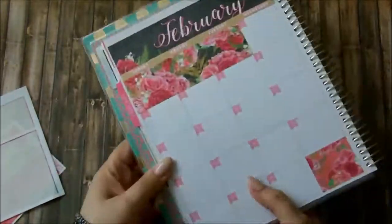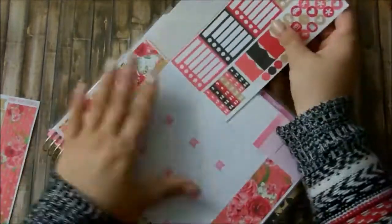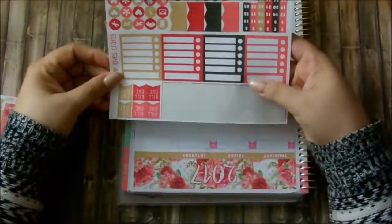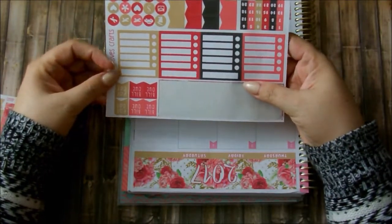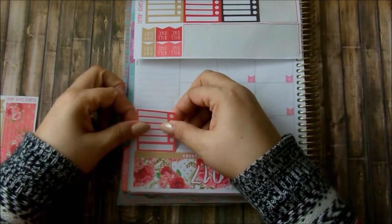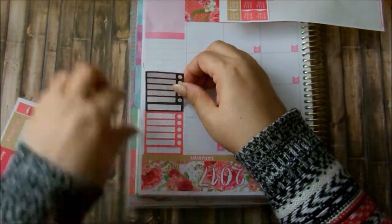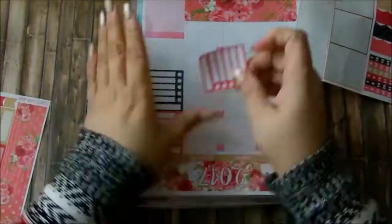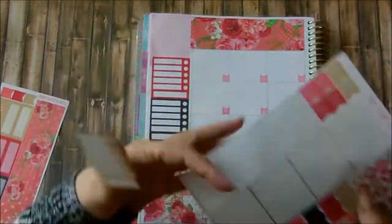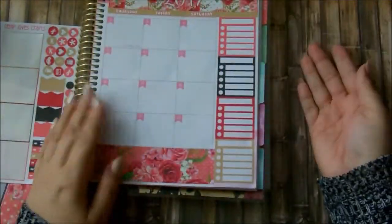Once I got those down, I'm going to go ahead and move on to my sidebar. This kit comes with four sidebar boxes, and I actually never worked with any of these type of boxes because the kit I used last month didn't come with any. I'm hoping that it reaches all the way down to the end because where that pink box is, it's actually ripped, and I want it to cover it so you can't see it. And to my surprise, it actually did.